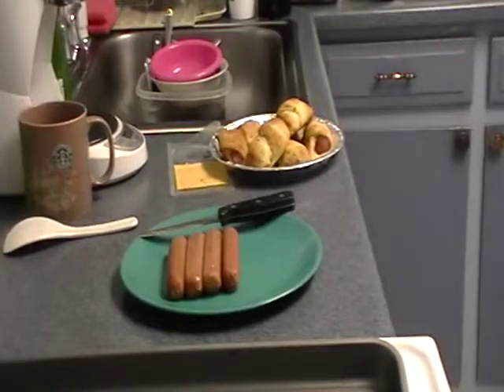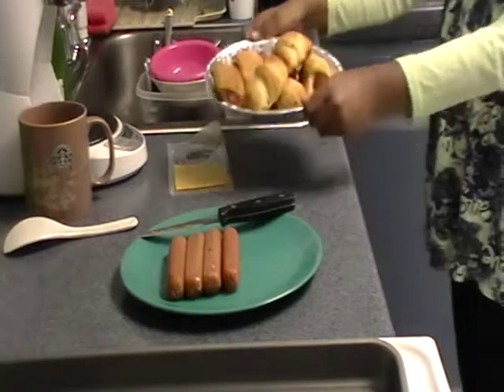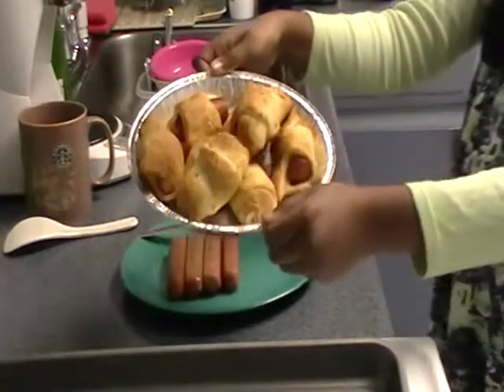Now the first ones are done — they just came out of the oven, as you can see. Hold them up, Chef 2. Bring them closer with a little bit of a tilt. Very good.